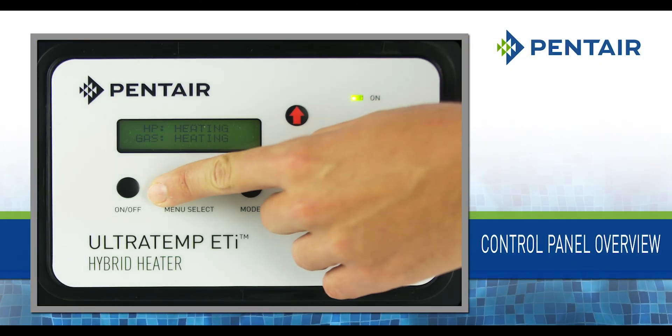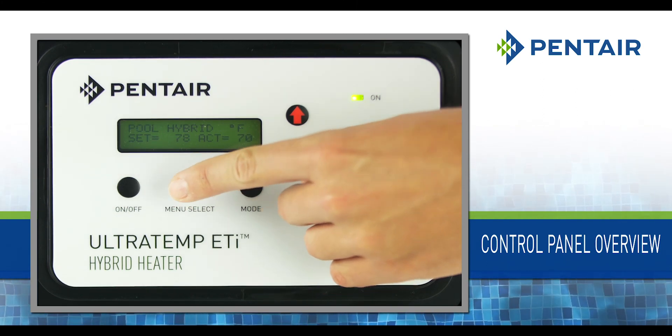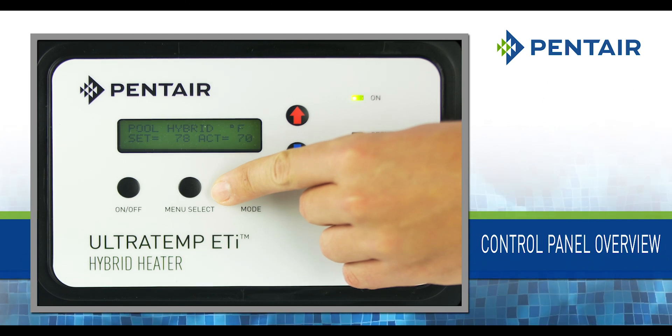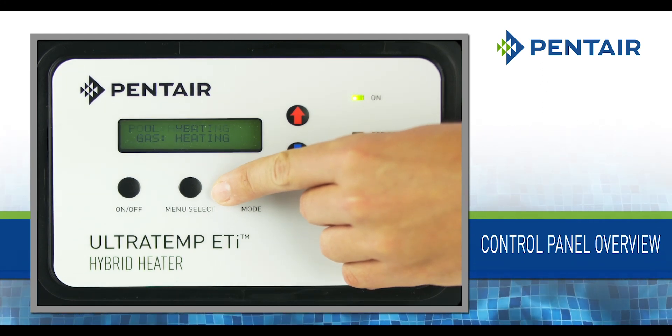On-Off button: This turns the heater on and off. Menu Select button: This displays the operator menu screens and is also used to scroll through these menus.